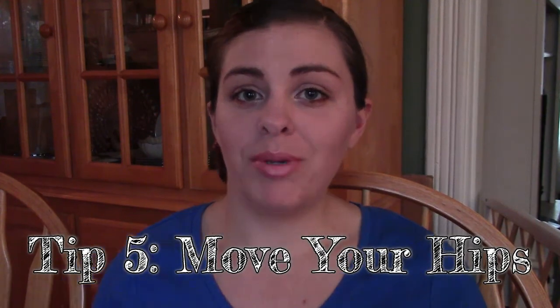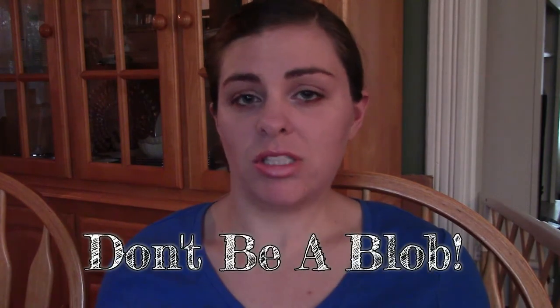Tip number five: don't just sit there. Because if you do that, you're just gonna bounce all over the place. You actually have to move your hips — you really gotta move them like you're dancing, like you're Shakira or whatever. If you just sit there like a blob, you're gonna have some issues.